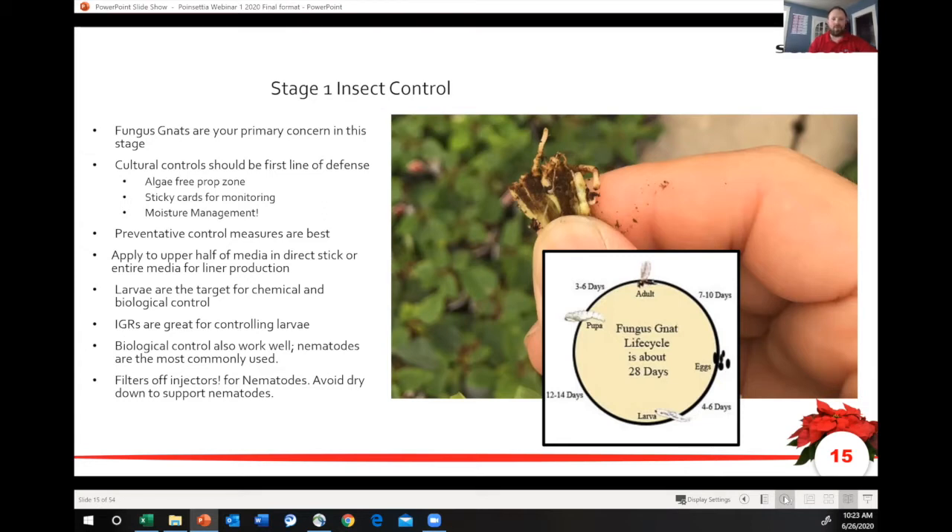This is the time you want to apply some IGRs. This is also a great time to deploy nematodes. In a long-term crop like this, nematodes really make sense for especially targeting that larva stage that's going to be your challenge. It's not so much the adults — it's the larva going to be eating away the inside of that bottom tip of the callus or that poinsettia.